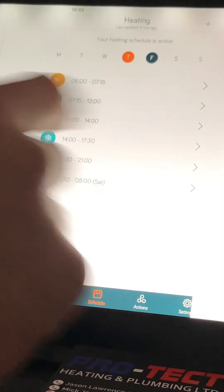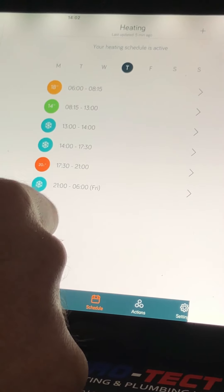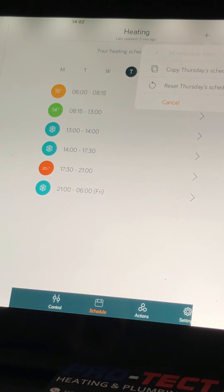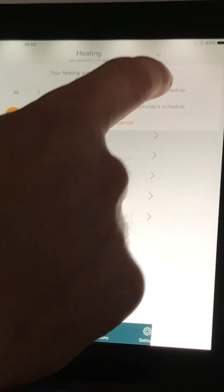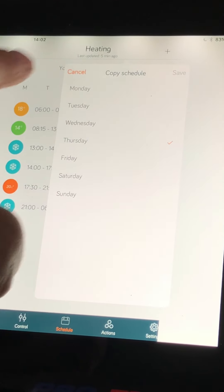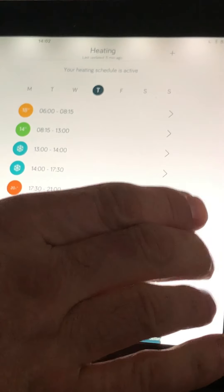You can do that on every day. Let's say we've done Thursday but every single one of our days is going to be the same, or Monday to Friday is the same. Press the plus up here and you can copy today's schedule to every day. Press copy, tick all of those days, and that'll save you going through them all individually — you can save a lot of time doing it that way. That's basically setting up your schedule.